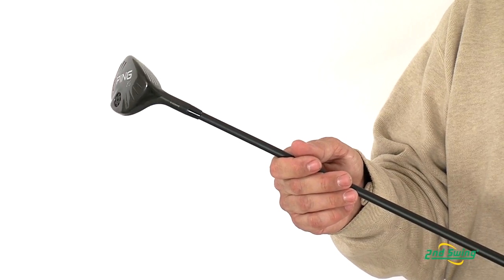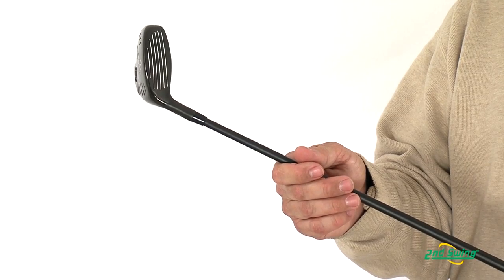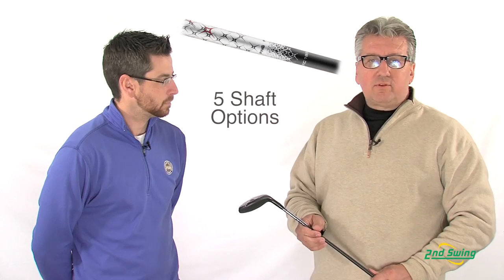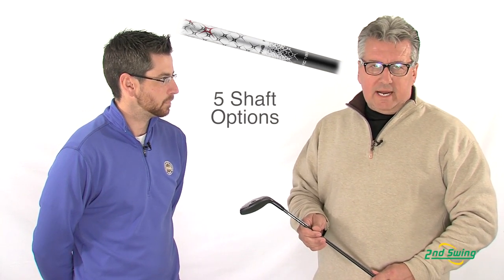It's available in a 17 degree, a 20 degree, a 23 degree, a 27 degree, and a 31 degree. There are five shaft choices from a flex standpoint: soft regular, regular, stiff, tour stiff, and tour X.